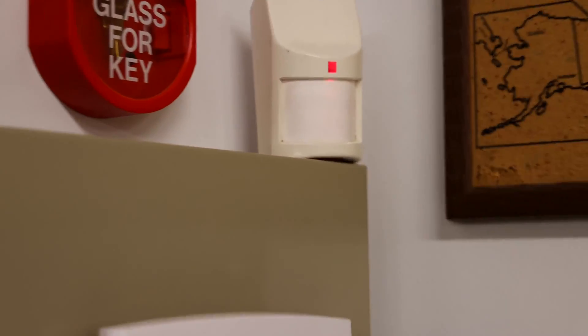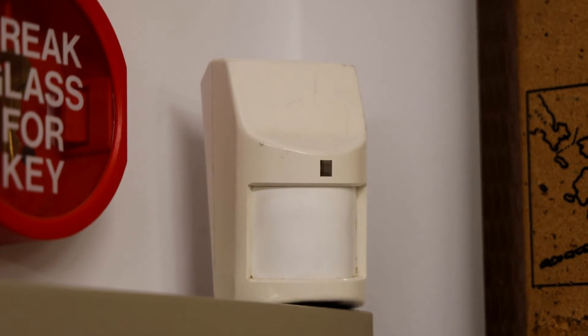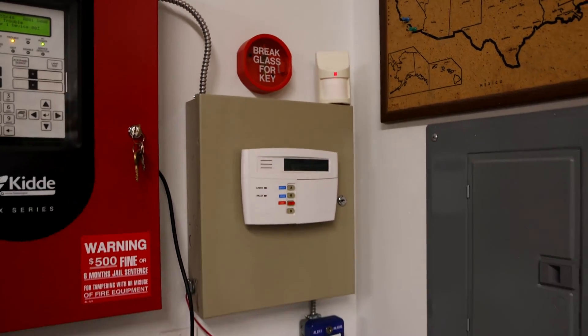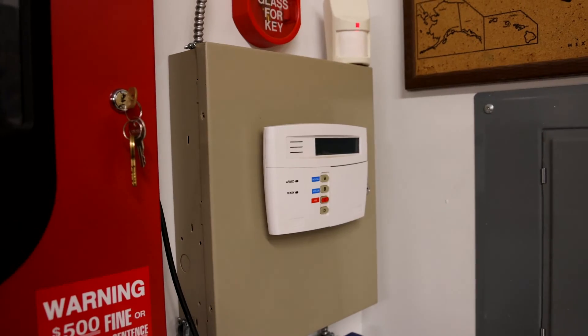There is one change finally to the system — I have an Ademco motion sensor installed, and it's just installed right above the main control panel so I can finally test the system in away mode, which I'll show you today.